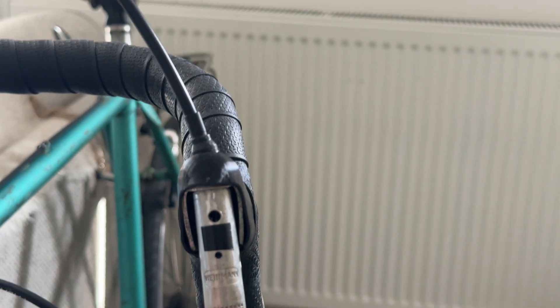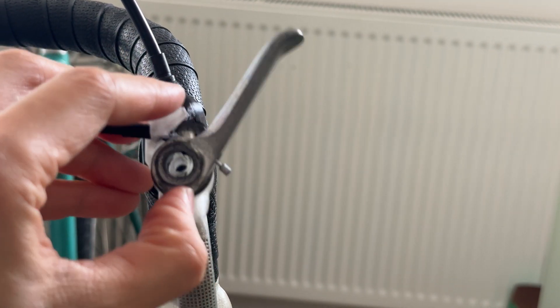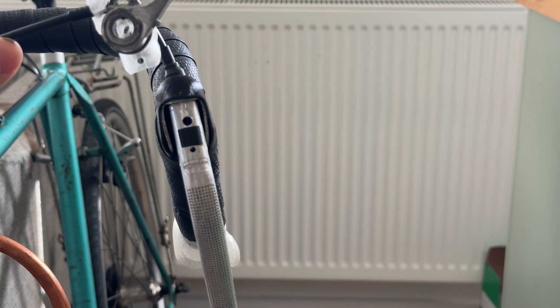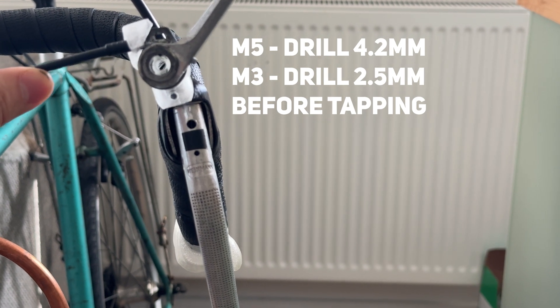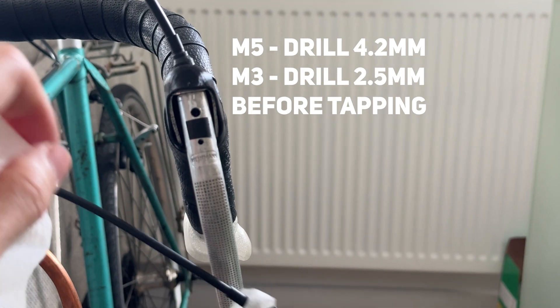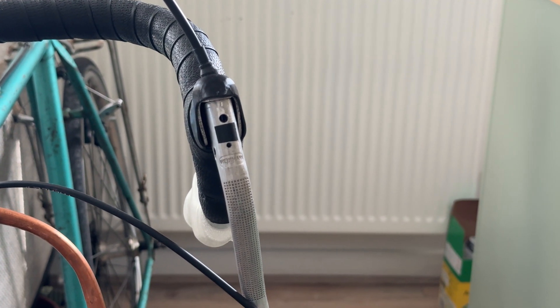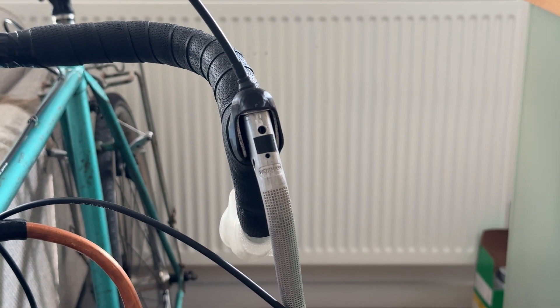These are the mounting holes for the adapter. You don't have to measure anything — you can use the adapter as a template when drilling and it'll work out perfectly. The upper hole is M5 and the lower hole is M3. If you search online you'll see the specs for what drill size you need for the proper tap — I'll put them on screen here. Any tap set will work for these brake levers because they're usually an aluminum alloy, which is pretty soft compared to any regular steel tap, so it's quite easy to do.